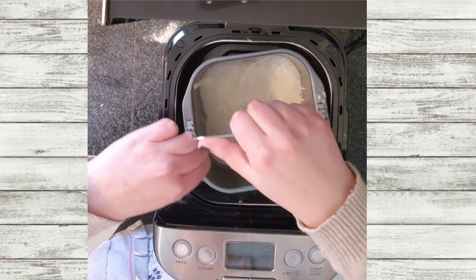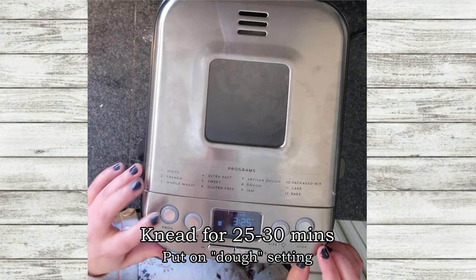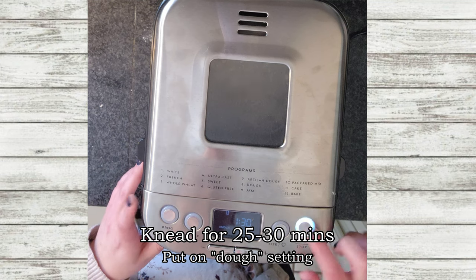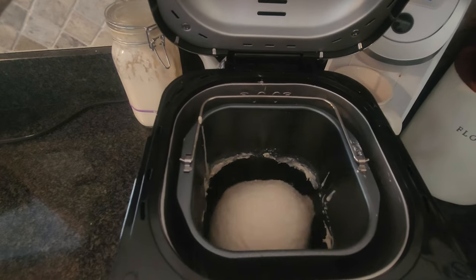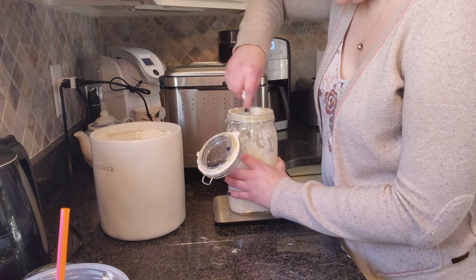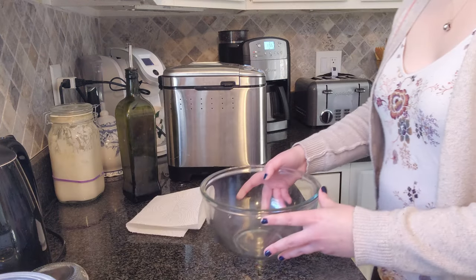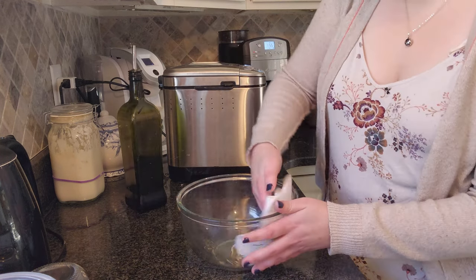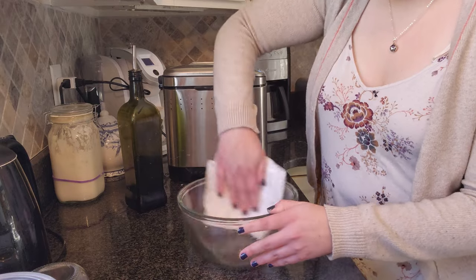Once you've added in all your ingredients, place them in your bread maker or stand mixer. I knead it for about 20 to 30 minutes on the dough setting. While my bread is kneading, I use this time to feed my sourdough starter — equal parts bread flour to water. I also take the bowl I'll be proofing in, use some paper towel and olive oil, and coat the edges so the loaf doesn't stick to the bowl as it rises.